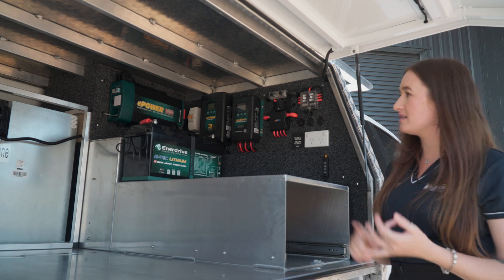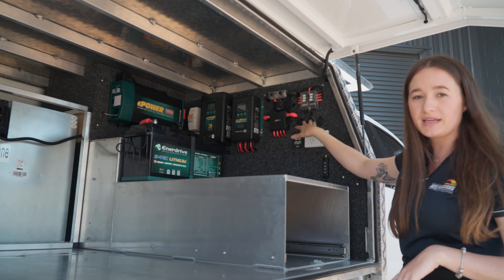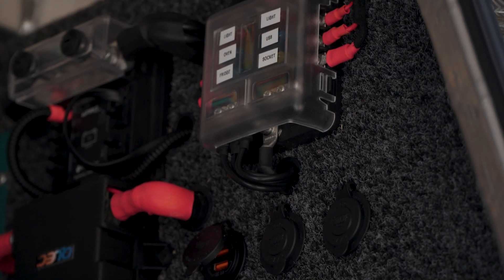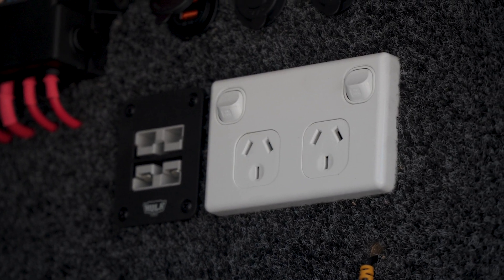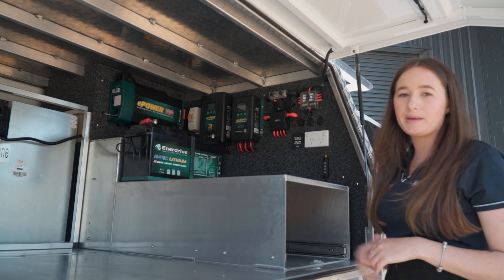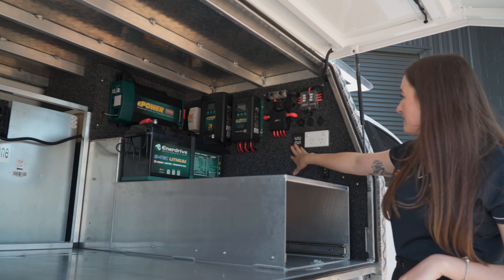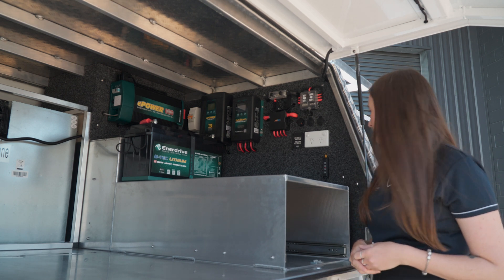All of your 12 volt things like your fridge, some lights and all of your USB and 12 volt sockets are all protected by this fuse box here. You've got some GPO outlets here being powered off the inverter — your coffee machine, induction cooktop, that can all be plugged into there. Anderson points here as well as an output power source — plug whatever you want into them.